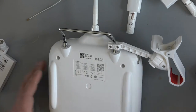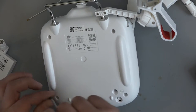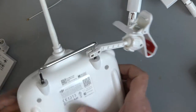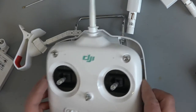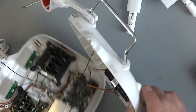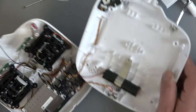Definitely this remote controller has some kind of issue with the radio signals. Because as we read on the forums, it must go to 500 meters easily, even more. So let's have a look what is inside. I expected a bit bigger battery, but I think it's far away OK for this amount of electronics.